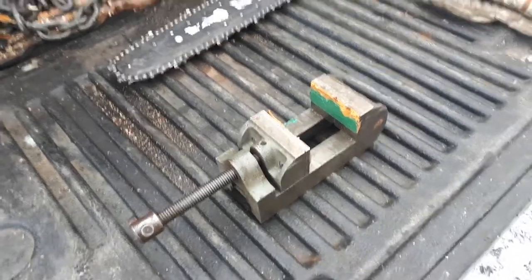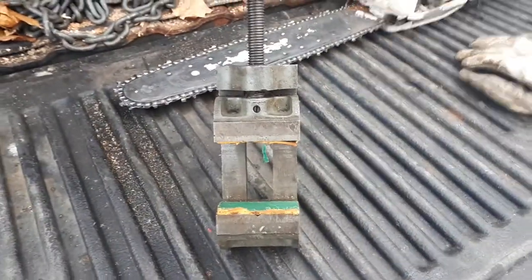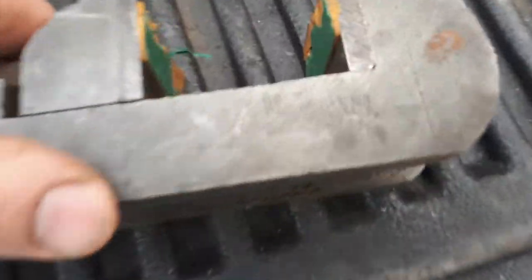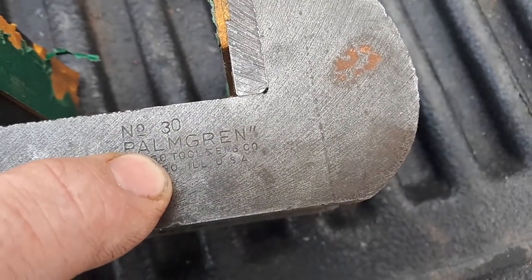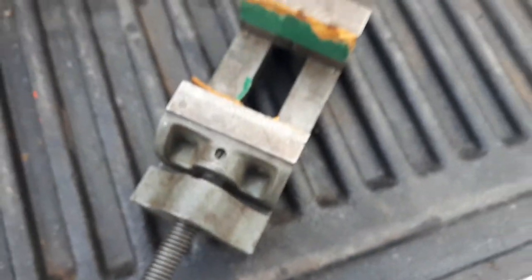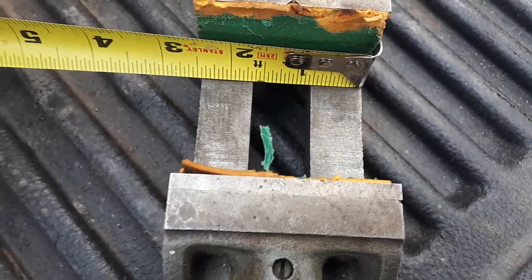I'm really excited — I picked this up last night advertised on Kijiji. From the images I could tell it looked like a Palm Green, so I picked it up. The first thing I saw on the side is it's a number 30, Palmer Chicago Tools and Company. I looked on eBay last night and they sell these for anywhere from 60 to 80 bucks, and then shipping is another 30 to 50 dollars.